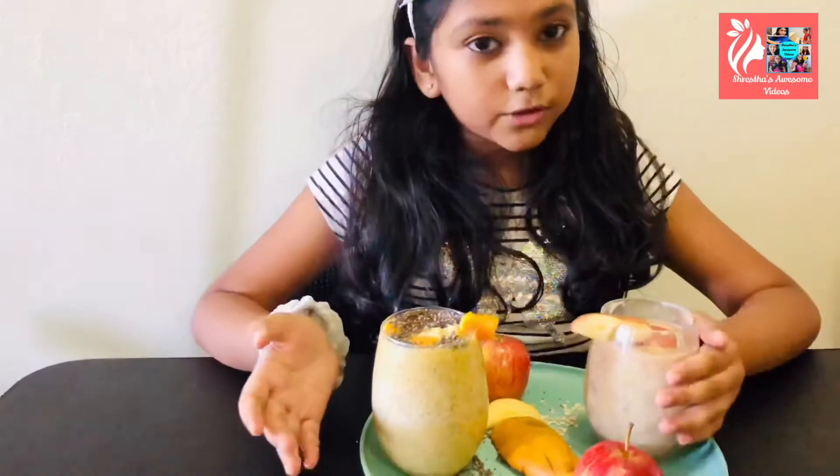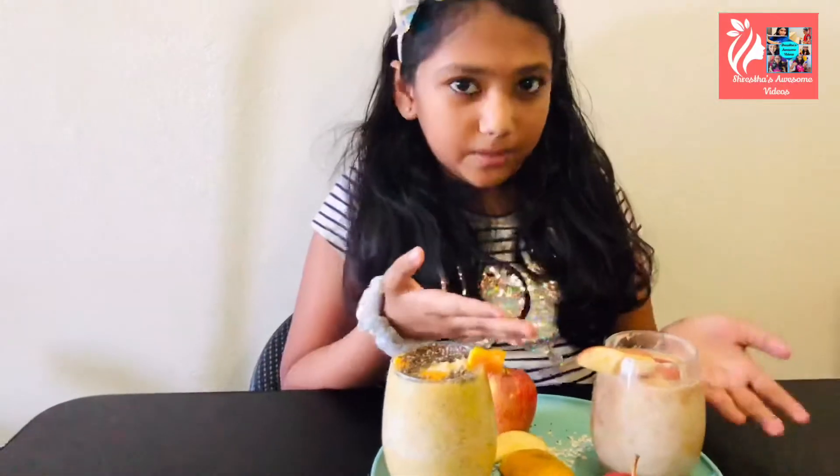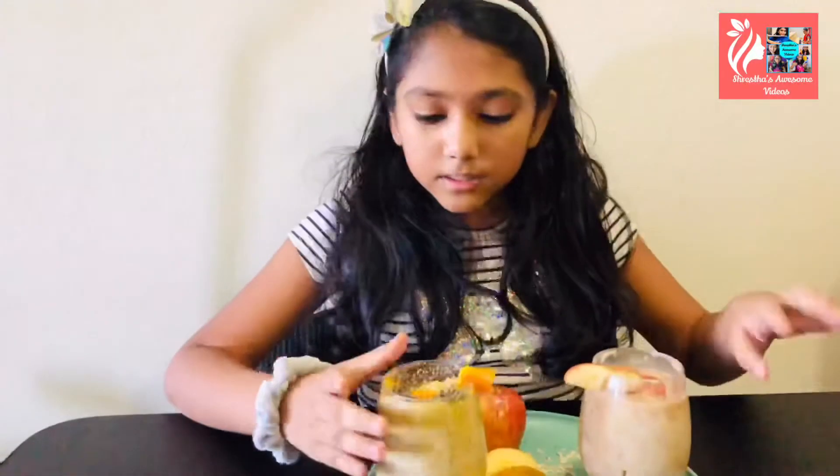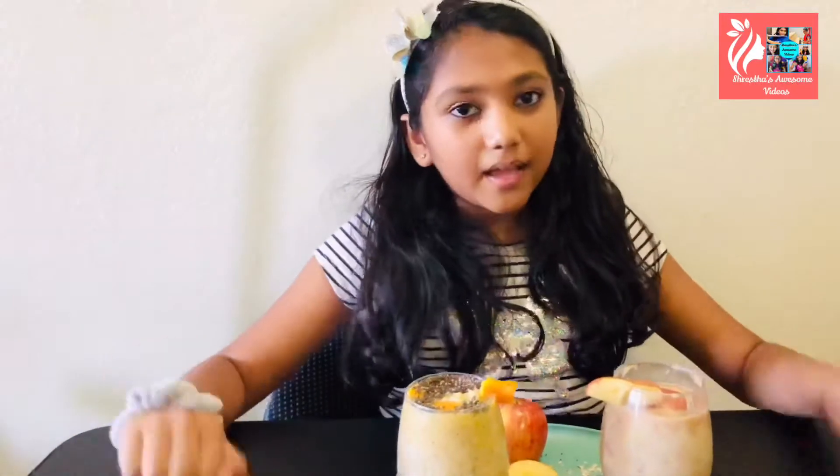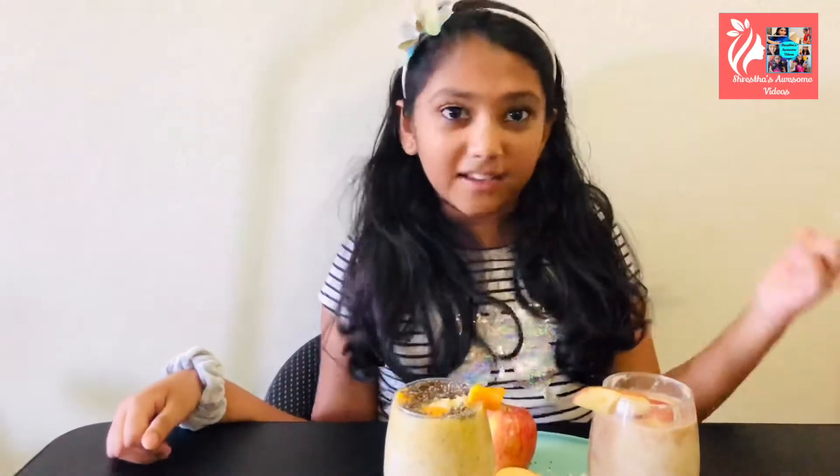Today I'm going to be making two easy healthy smoothie recipes, since I have so many mangoes left over from last week's video. I decided to make some smoothies out of them — the first one is an apple oat banana smoothie, and the second is a mango chia seed banana smoothie. Both of them are vegan, gluten-free, and dairy-free.